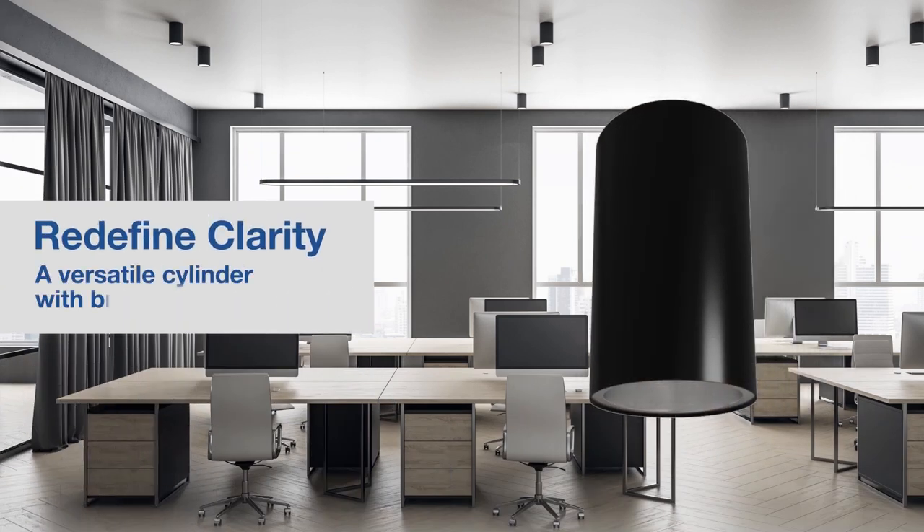Redefine clarity with Green Creative's new specification and highly versatile cylinder, Pixel.